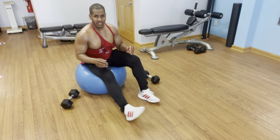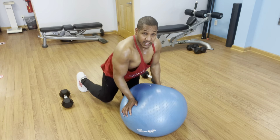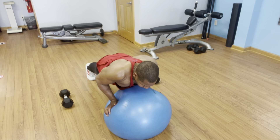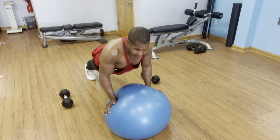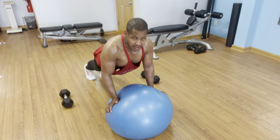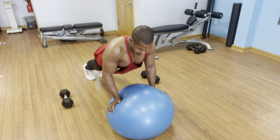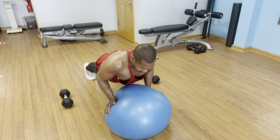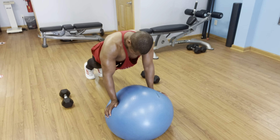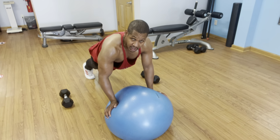I feel like doing a push-up, so I'm going to do a push-up exercise on the ball again — challenging yet again. I'll do 12 reps, then hold the plank position for a 10-count.